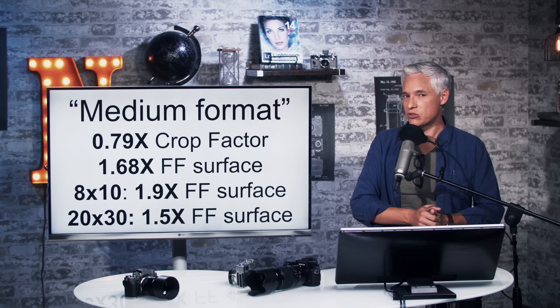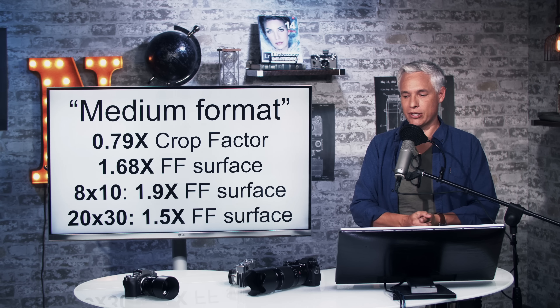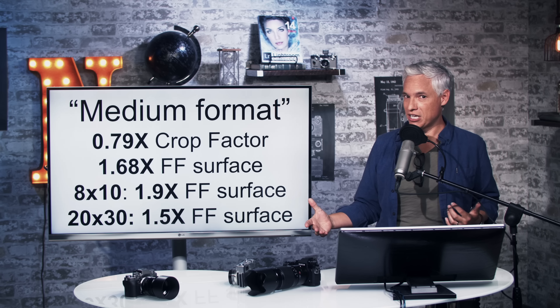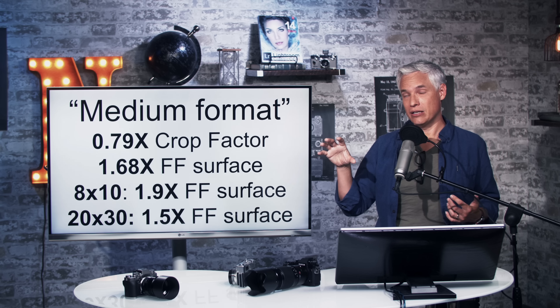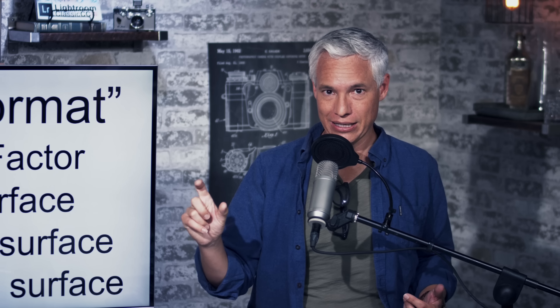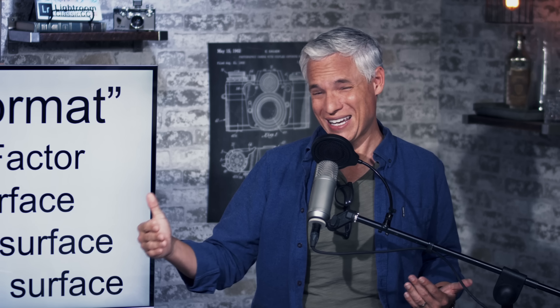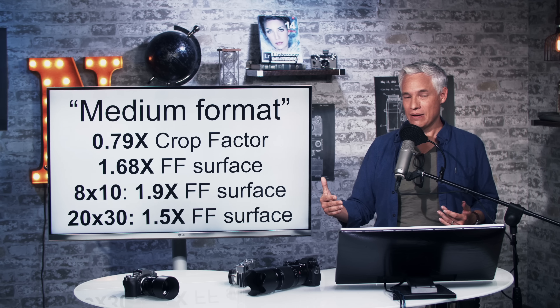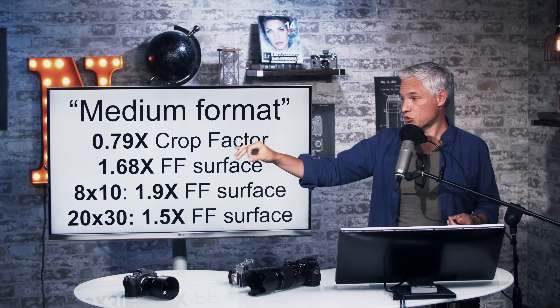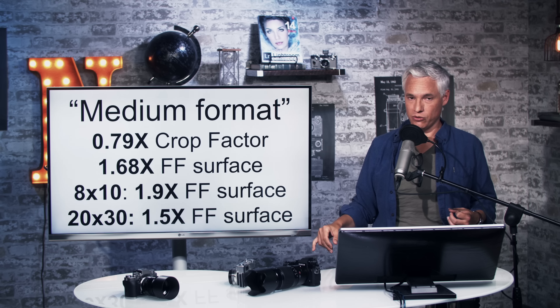Let's talk about what medium format means for this camera specifically, because the term is overused. In the film days, medium format film was often three or four times bigger than 35mm. That's not the case here — the medium format sensors in these cameras are only slightly bigger than full-frame. The crop factor is 0.79x, and the surface area is about 1.7 times bigger than full-frame sensors. They might be pushing the marketing a little harder than they should be.